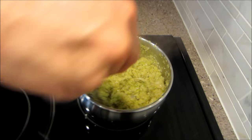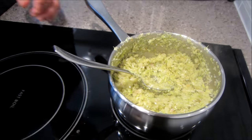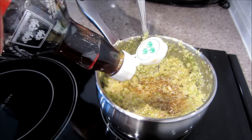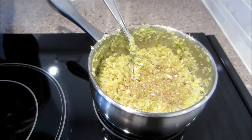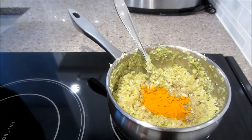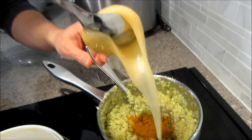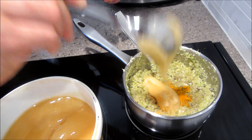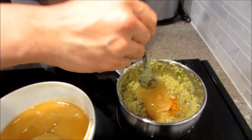Now that it's all softened and looks soft and wet, you're going to put in your fish sauce — and it smells so fragrant. How much fish sauce? Just to taste, basically, because we're making a very big batch so we can leave it in the fridge after. Then put some turmeric in, some fish sauce, and some honey. We're using creamed honey so it's kind of hard to get off the spoon. Give it a mix.